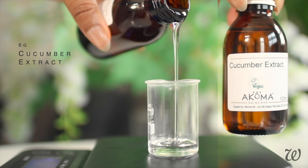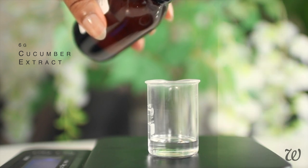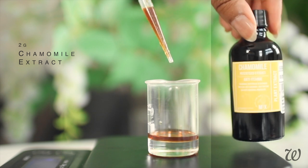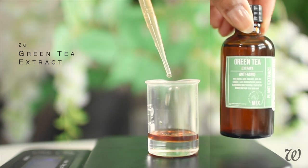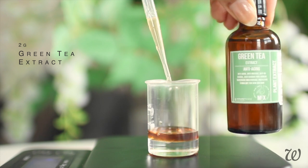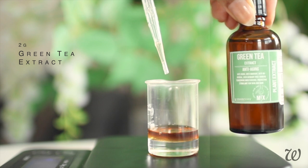Cucumber extract instantly cools the skin and reduces swelling. Chamomile extract is amazing for soothing dry, irritated, and sensitive skin. While green tea extract improves the look of your skin, increasing elasticity, evening complexion, and reducing the appearance of damage.